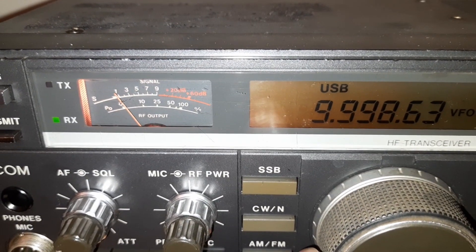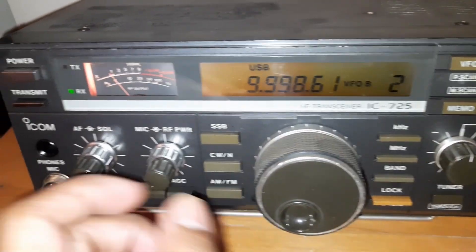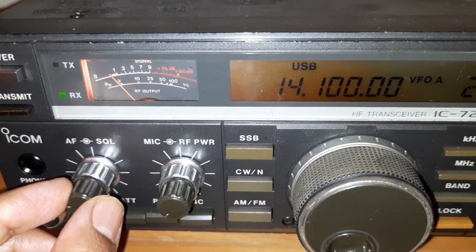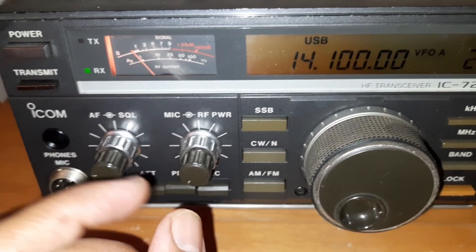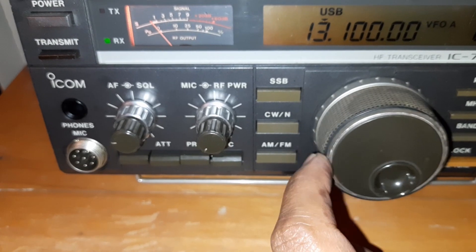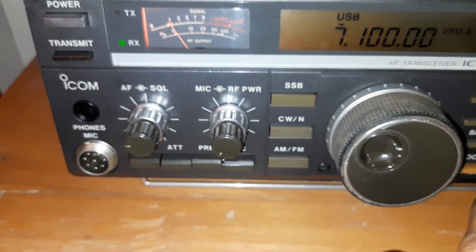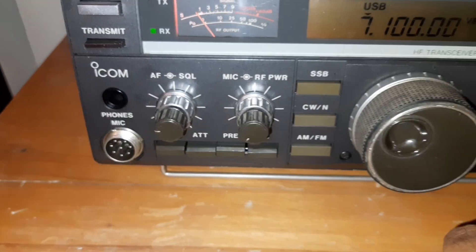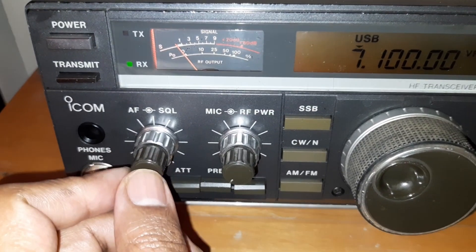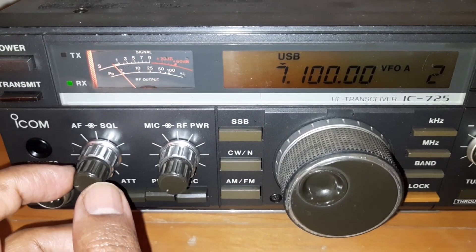I am taking the reference from the ESU. So with the noise — background noise — the band noise at 14100 is around S1-S3. If I go to 7 MHz, the band noise is still zero. At least the band noise has to be S1-S5 at this moment, because I am checking with the other radio.